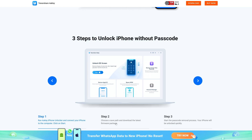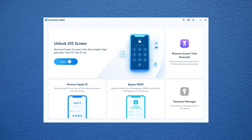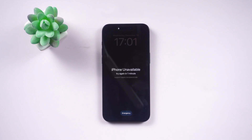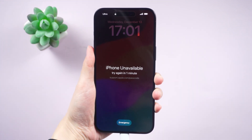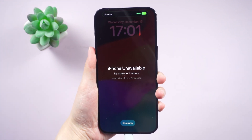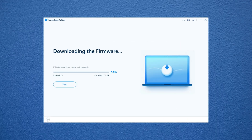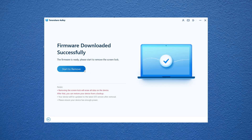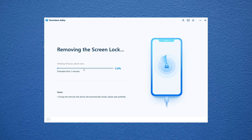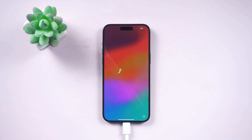Here's how you do it: get 4uKey downloaded and installed on your computer, open it up and hit Start. Plug your iPhone 15 Pro Max into your computer using a USB cable. Once 4uKey spots your iPhone, click Next. Now you've got to download the latest firmware — just hit Download. After the download, click Start Remove, and bam — your passcode or Face ID is gone and you can set up your iPhone like it's brand new.